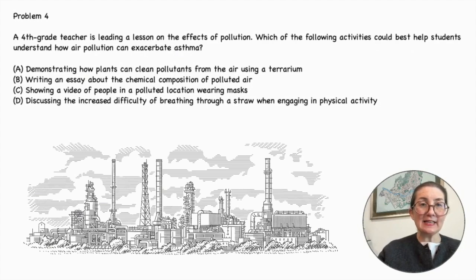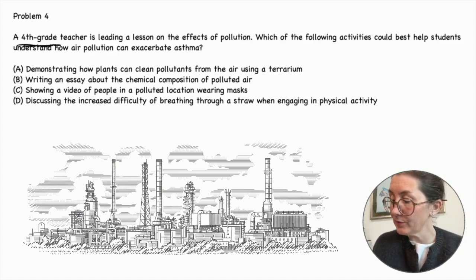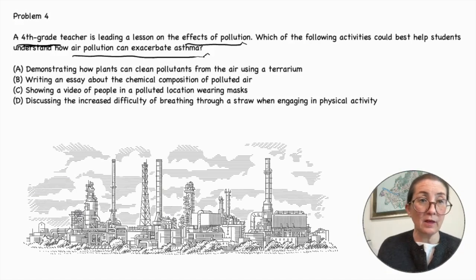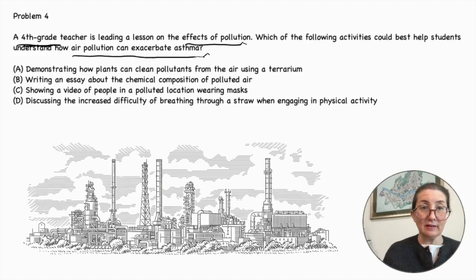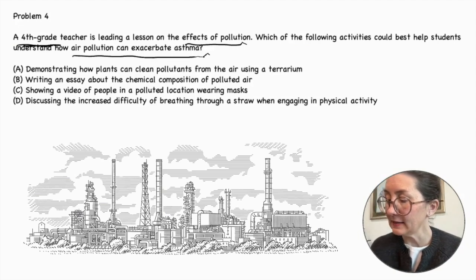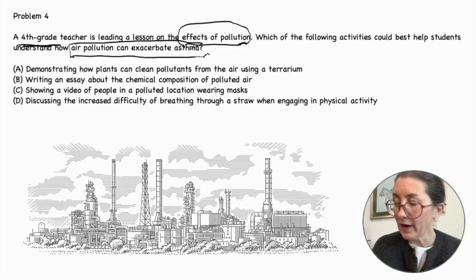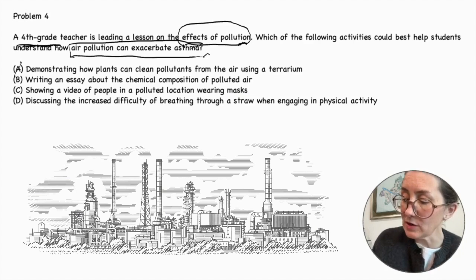Problem number four. A fourth grade teacher is leading a lesson on the effects of pollution. Which of the following activities could best help students understand how air pollution can exacerbate asthma? We're talking about teaching fourth graders the effects of pollution and how air pollution can exacerbate asthma. Let's go through each option and decide if it helps with the concept the teacher is trying to explain. Demonstrating how plants can clean pollutants from the air using a terrarium — that does not show the effects of pollution nor how air pollution can exacerbate asthma, so that is not our answer.